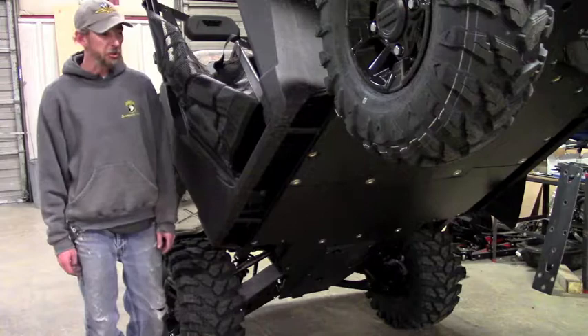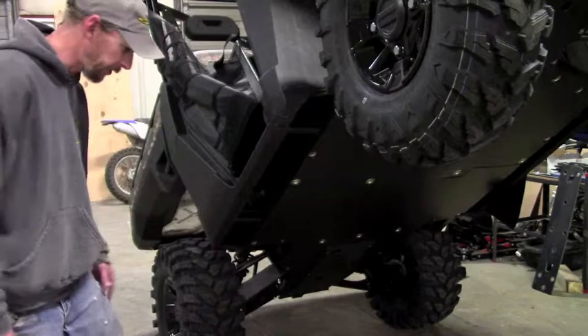Hello. In this video I'm going to be demonstrating the installation of Ricochet aluminum floorboard skids on a 2018 Polaris Ranger 1000.